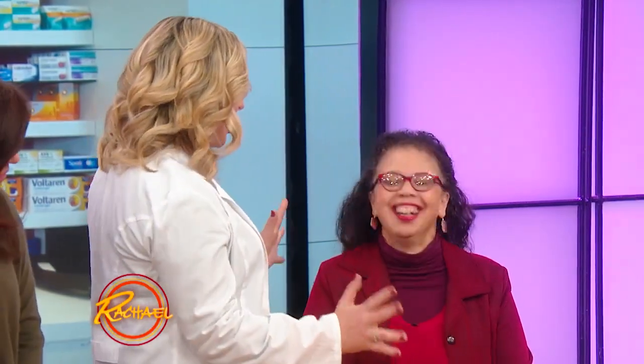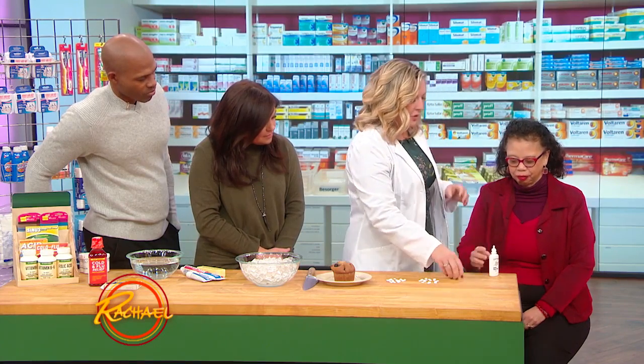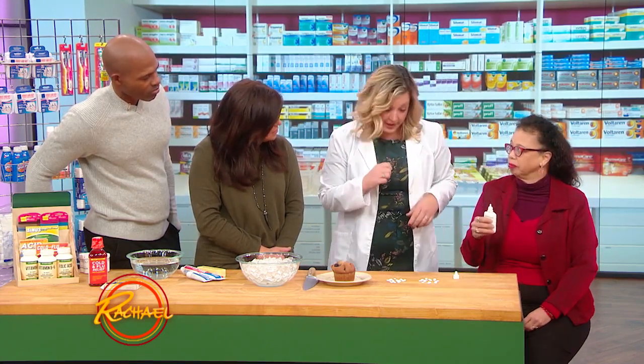I've been doing it wrong for years. I'm gonna teach you the right way. Are you ready? I'm ready. So this is the saline nasal spray. What you wanna do — I'm gonna have you do it. You wanna lean your head forward slightly. If you lean your head back, it's gonna run right down the back of your throat. So you want your head a little bit forward.